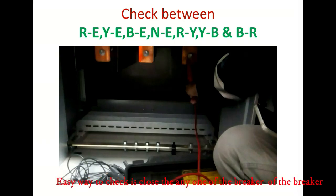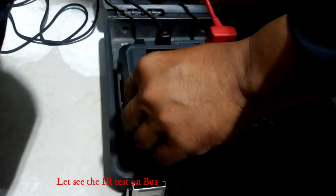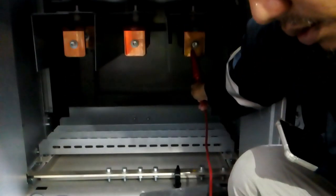An easy way to check is to close any one of the breakers on the bus, and from the outgoing cable chamber you can easily proceed with doing the test. Let's see the IR test on the bus.